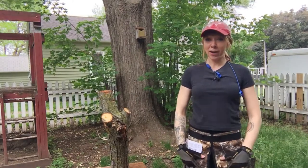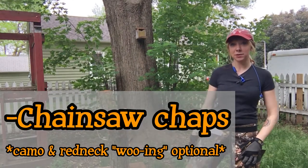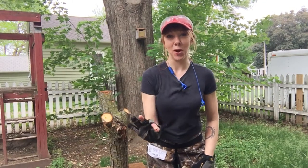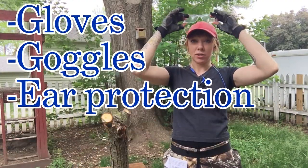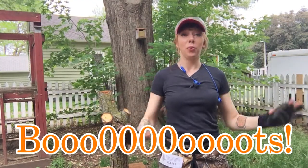I have all the protective material. I have the recommended chainsaw chaps — they are camo because that is the cheapest color there was. I have some gloves, eye protection, ear protection, and big old fancy steel-toed boots. We got it all!